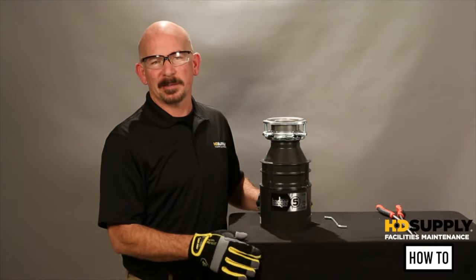Now, let's get started. This video is going to cover preventive maintenance of a standard garbage disposal.